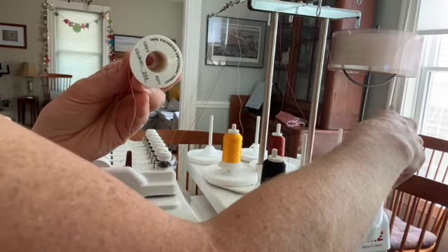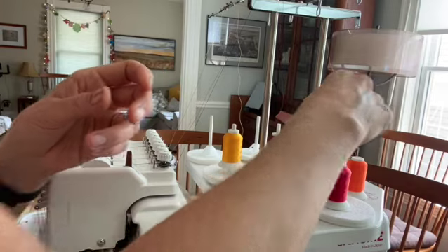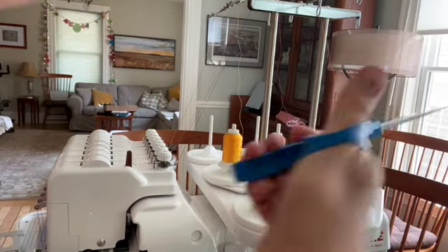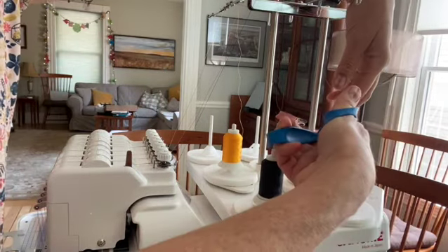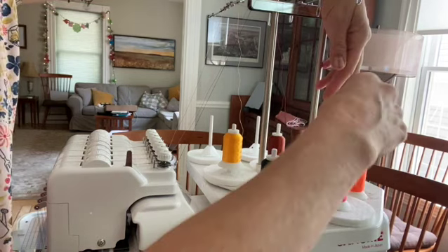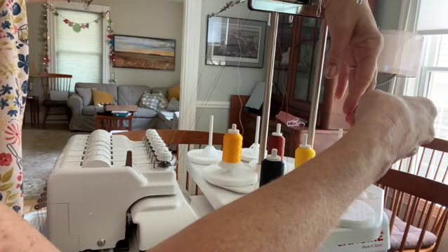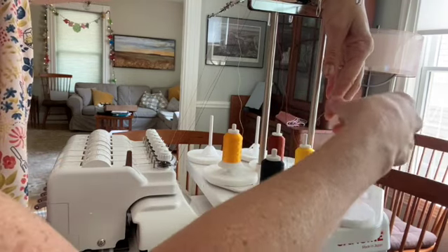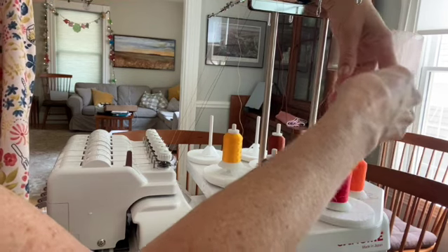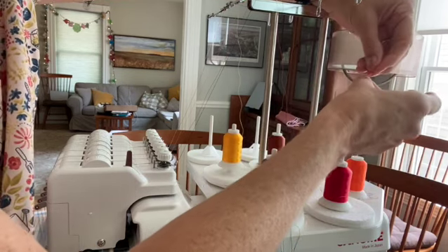I'm going to take this spool off of the stand, sit it next to it, and put the new one on the stand. I'm going to cut the orange string here near the spool. I'm leaving the string threaded through the machine because threading the machine is really complicated. So rather than pulling the orange string out, I'm going to use the orange string as a feeder string for the yellow one, tying them together in a knot.